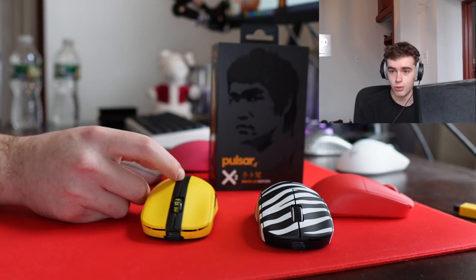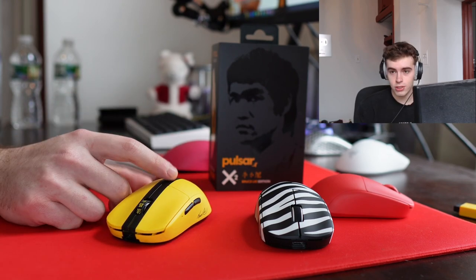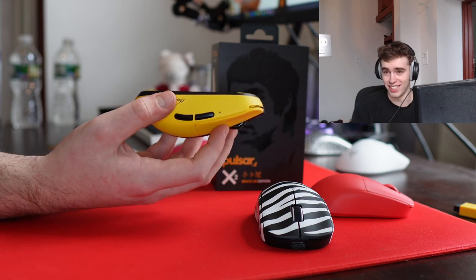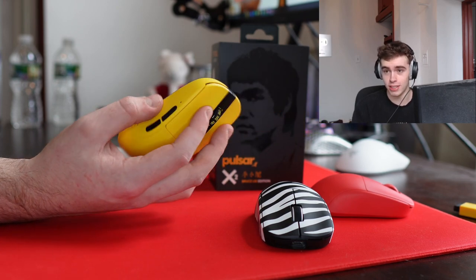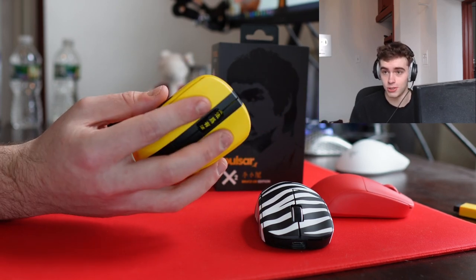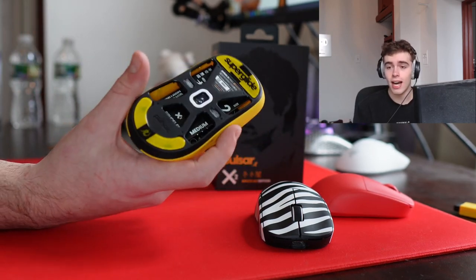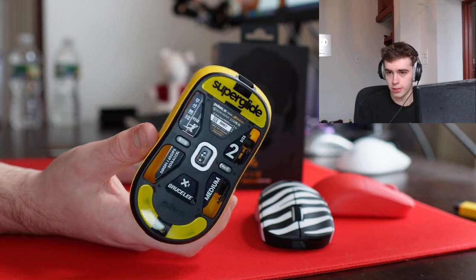I would like to see them do that to the standard models, but I can confirm that both the Boardsy and the Bruce Lee Edition do have updated coatings and switches. I'm not really going to go into detail about how the Bruce Lee Edition performed compared to previous models — there was not any discernible difference in terms of click latency, at least that I could experience.